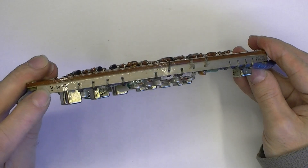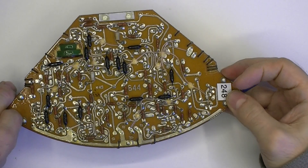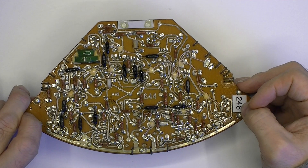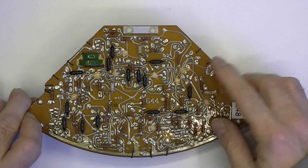So we have a model number here and a serial number here. Here is the back side of it. You can see there are parts on the other side — it is not very common. And also a number of board wires.